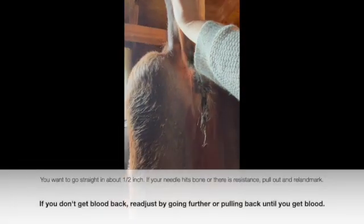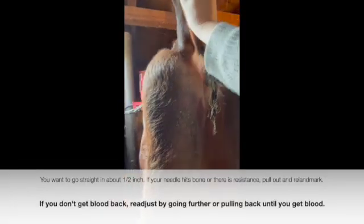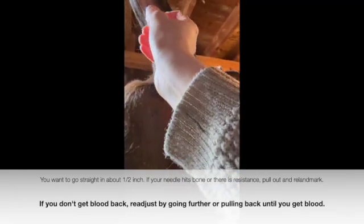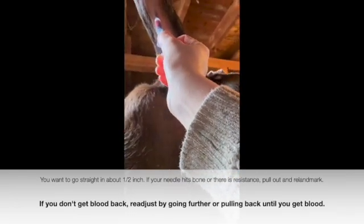They don't like this part so be swift. Once you're in, pull back, get your blood, and pull out. Then you can just hold some pressure if you need to, and all done.